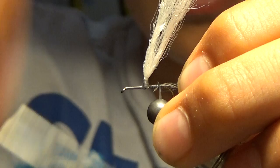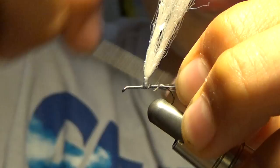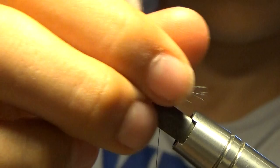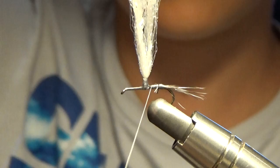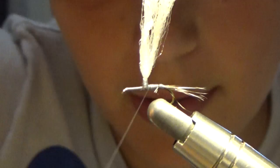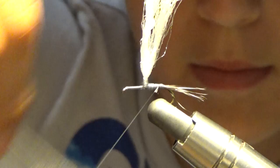Capture our feather. Next thing we're going to do, we're going to kind of build up a slight body to make it look more like a bug. We're going to build it up towards the parachute.